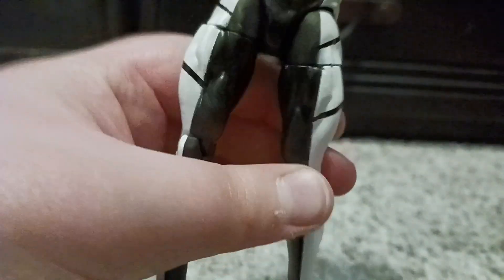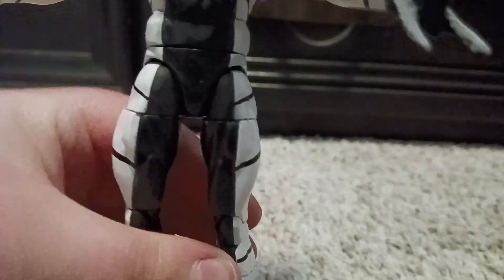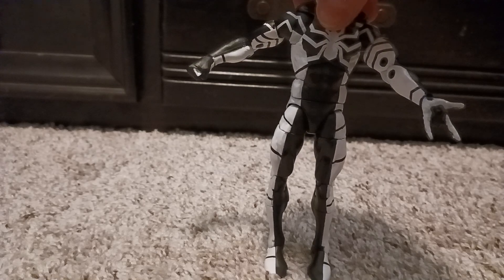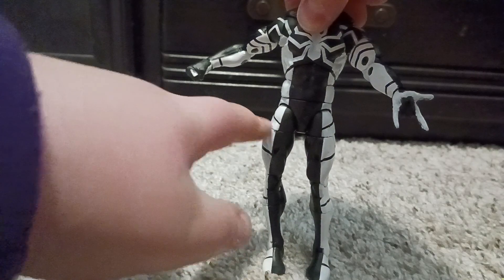One thing I forgot to mention: this leg right here is kind of crooked — you can tell at the knee, it just bothers me. And the paint right here doesn't align either.